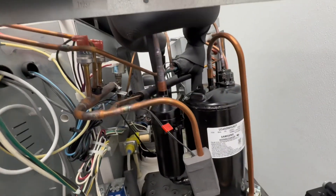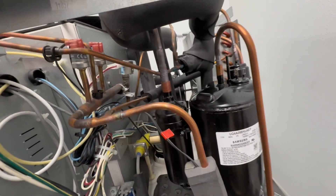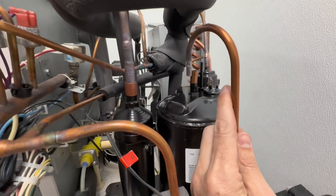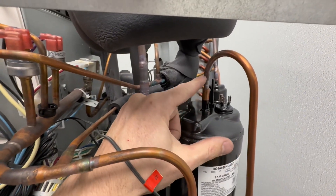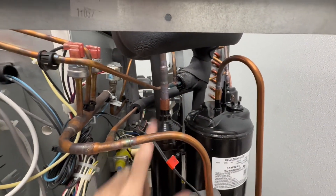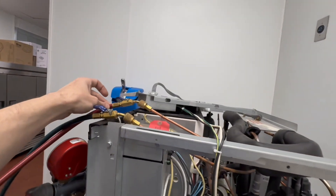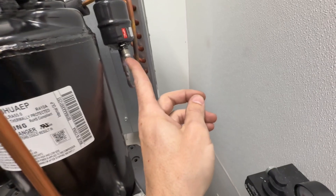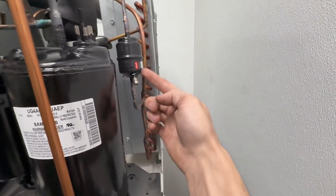One other thing before I weld this together — it's much easier to manipulate these copper lines to the point where they want to stay over the top of where they're going into. That way when you heat them up, even though the line doesn't want to fully seat because of leftover copper residue, as soon as you apply heat it's going to suck right down inside there and then you just finish the weld and you're done. Now that my compressor is welded in, you can get a good look at what these welds look like.